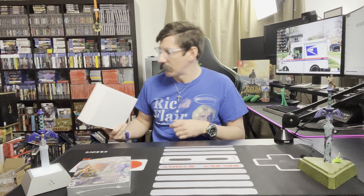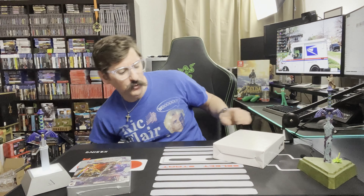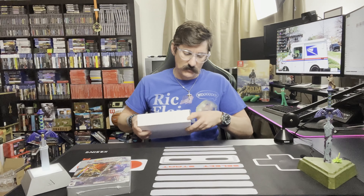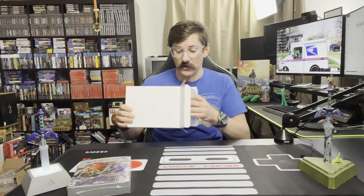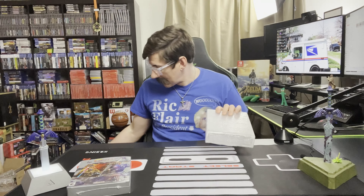So the rest of the stuff I got here is something I bought from Limited Run. This is the first time I've ever bought it, but they have acrylic cases that you could put your games in. So I got a few of them — I think they're all the same size. Let's take a look and see how the quality is. Limited Run sells acrylic cases that fit their collector edition games, and that can be hard to find.